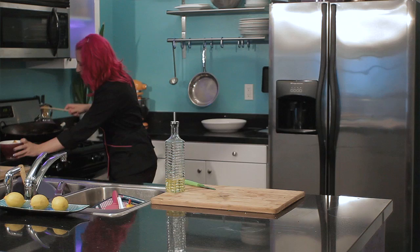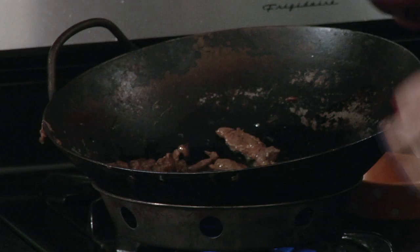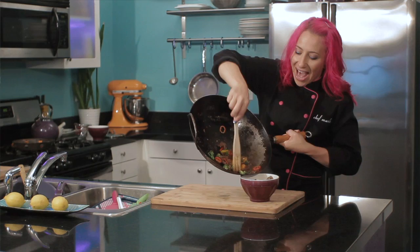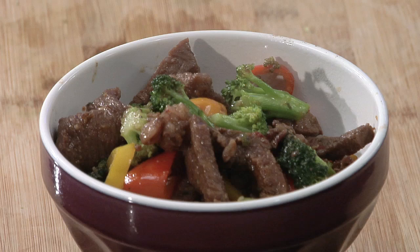Now I'm just going to check on my meat, and it's almost cooked all the way. Now it's all looking brown, so I'm going to add my veggies. My Korean stir-fry is ready to serve, and it smells delicious. You can serve this with your favorite rice or noodles, or it will taste delicious just as it is. This is Chef Mariko giving you a demonstration on Korean stir-fry wok cooking. Enjoy.